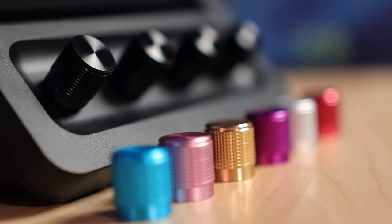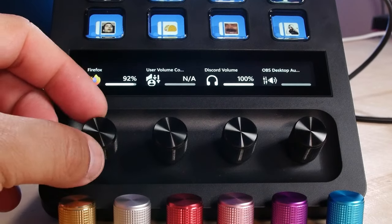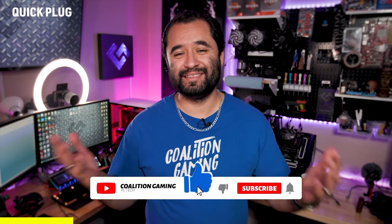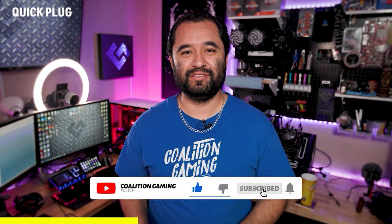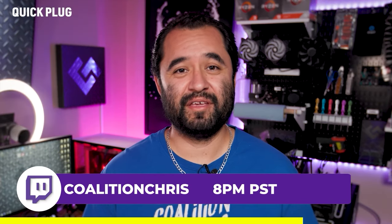If you wanted to personalize this, Elgato does sell different colored knobs, so there's always that. Welcome back — my name is Chris, this is Coalition Gaming, and I like to teach you guys about repairing, setting up, and streaming from your PC. If you're into that sort of thing, make sure you hit that subscribe button so you don't miss any of our videos.